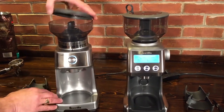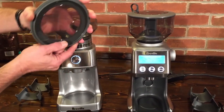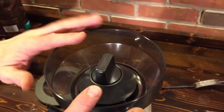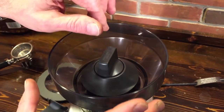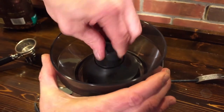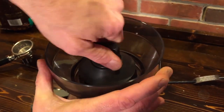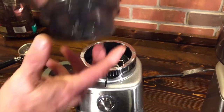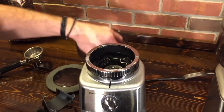Let's take the hopper off. Notice the nice seals on the lids — they keep your beans fresh. Both also have locking hoppers. On the Dose Control Pro it's a 12-ounce hopper. When it positively locks in, it also seals it off, so if you have beans in there you can close it, remove it, and the beans won't spill out.